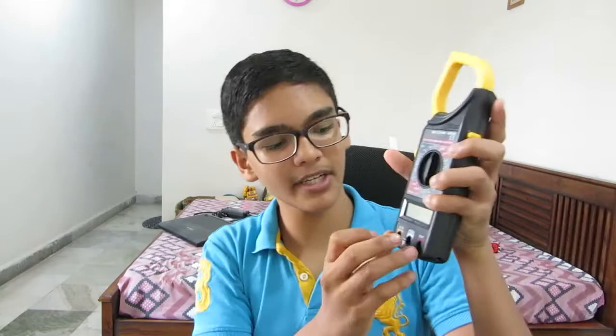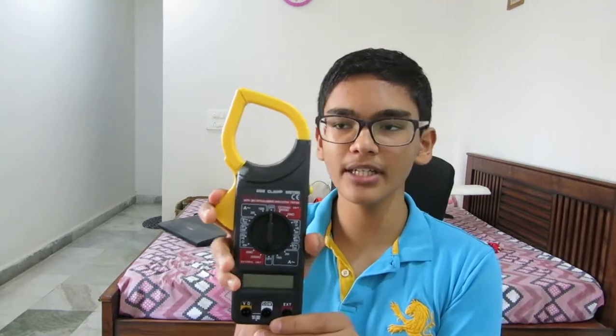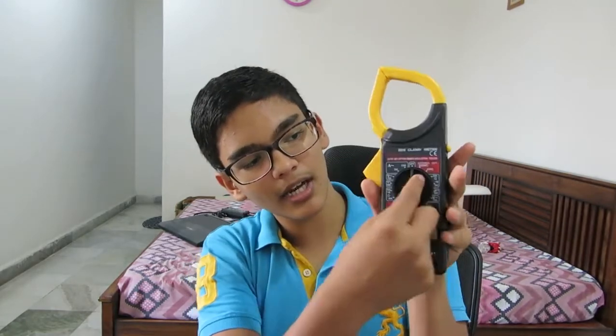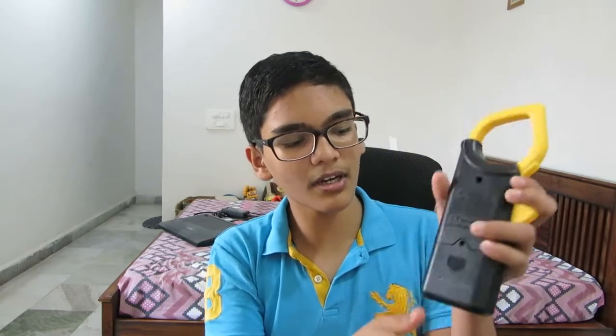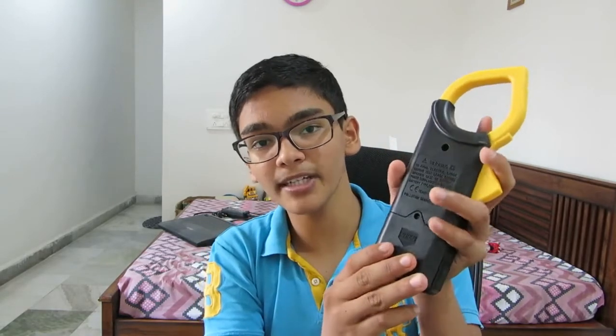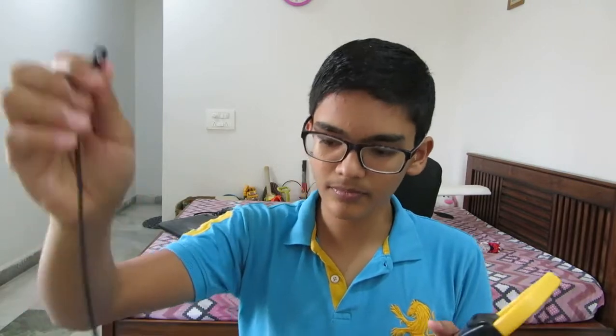So here is the clamp, through which you clamp the wire and check the voltage without cutting it — that's the cool part. Here is the LCD display. You can turn this knob and the display works. There is a battery slot that takes a 9-volt battery, which they include in the package. I bought this from Amazon and I'll put a link in the description below.